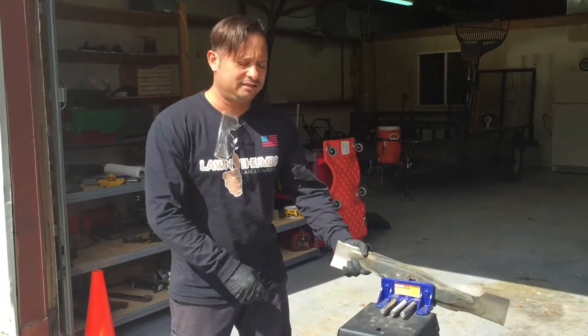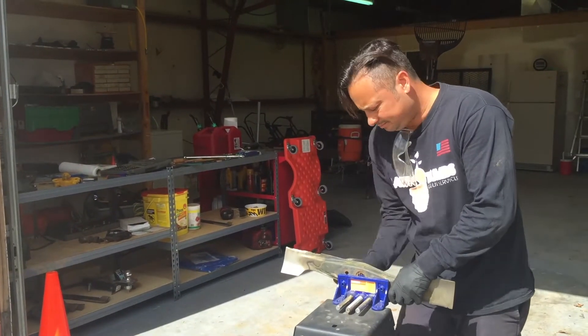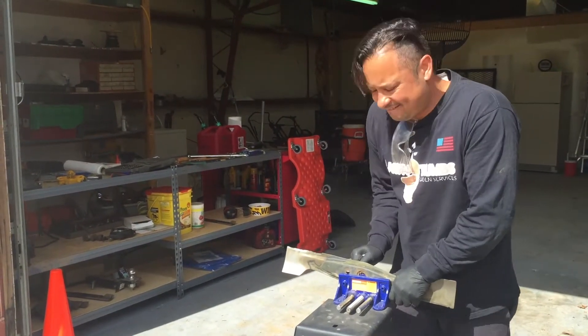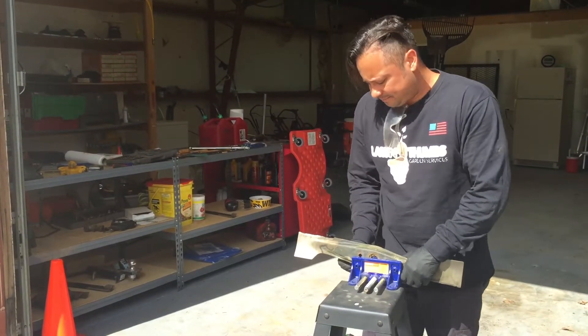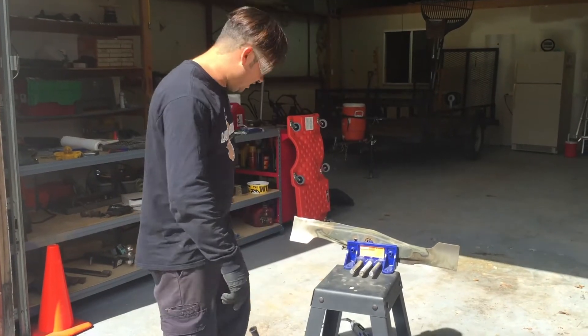You just put the blade on the vise. Make sure it's secure — pretty tight. And then make sure you've got eyewear to protect your eyes.